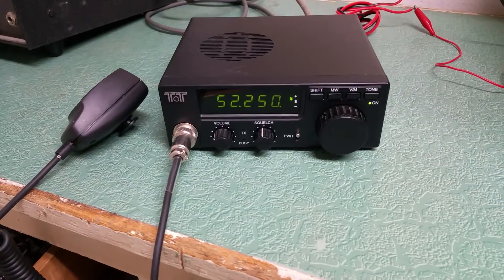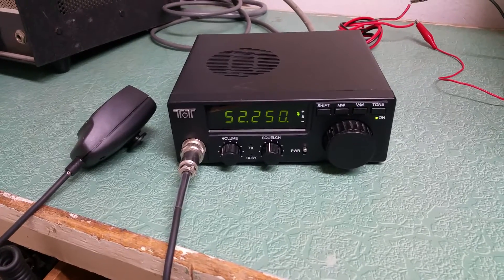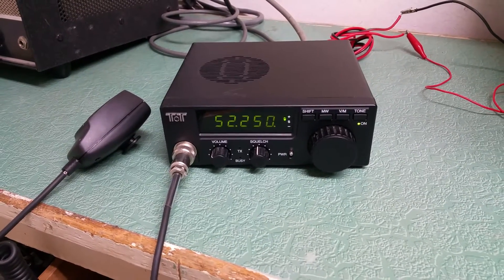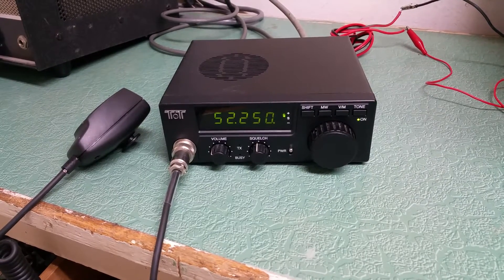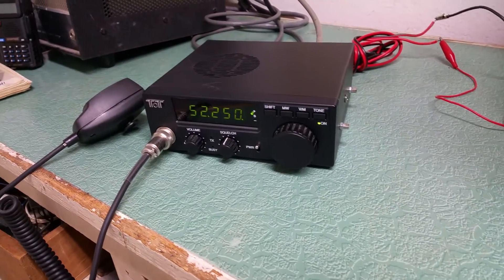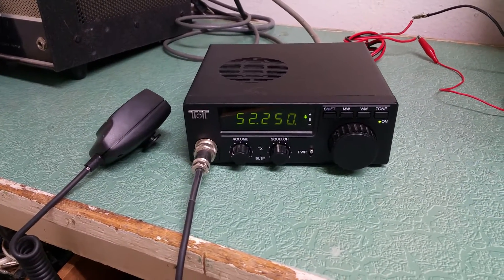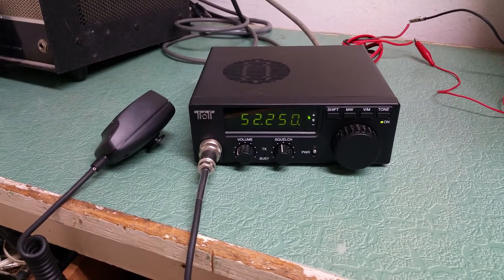I don't have a proper 6-meter dummy load or antenna, so I'm not going to try to transmit any further than that. But it does have some output as shown, and it does receive. So here you go — your chance to have a TenTec FM 6-meter mobile transceiver with hand microphone.